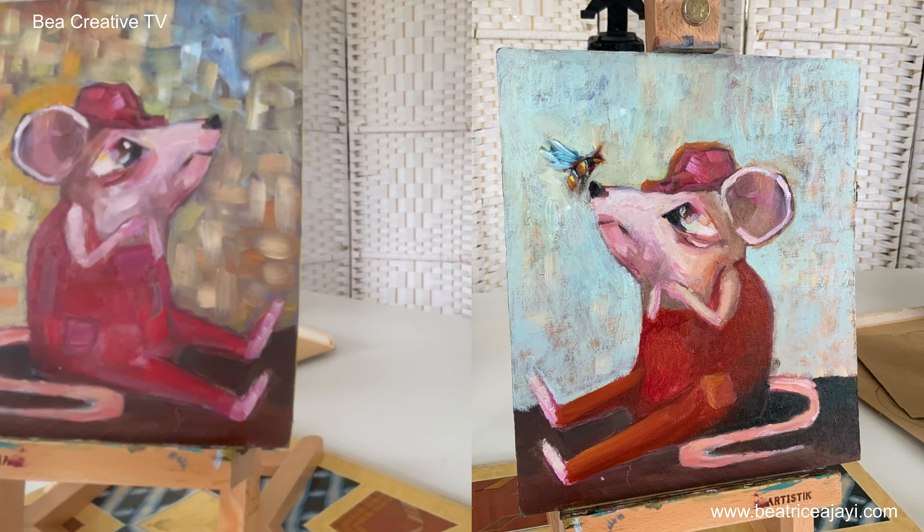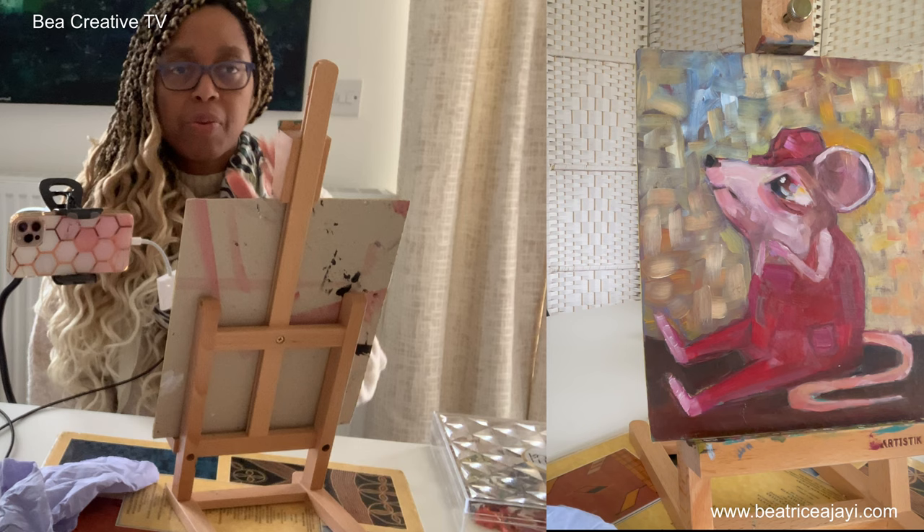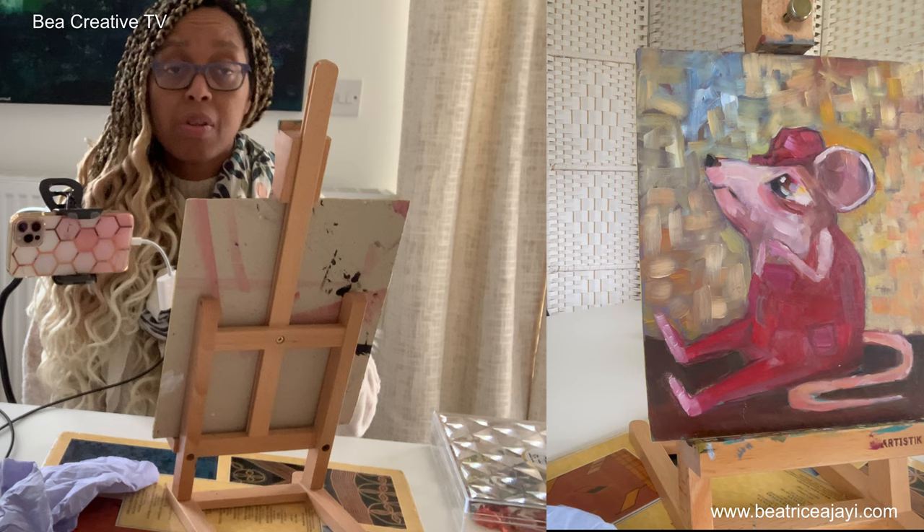Hi everyone, welcome to my YouTube channel. My name is Beatrice Ajayi and I am an artist. Here on my channel I like to create art from different mediums — you can see some of my older videos for what kind of mediums I've used. I'm filming with my phone and with you because I want to be more visible in my videos this year, a bit more personal.